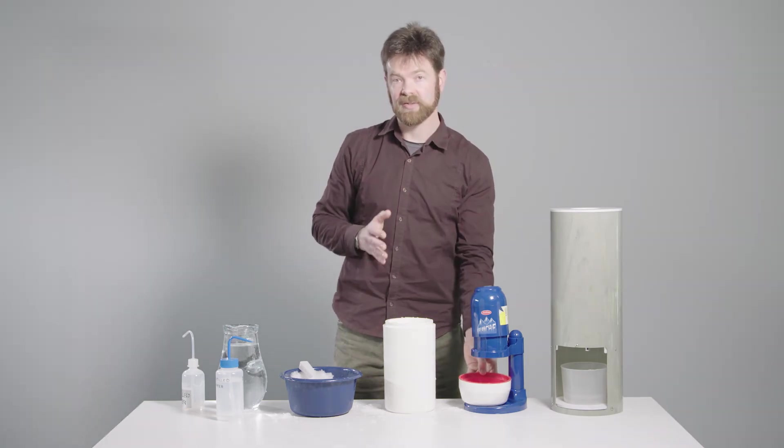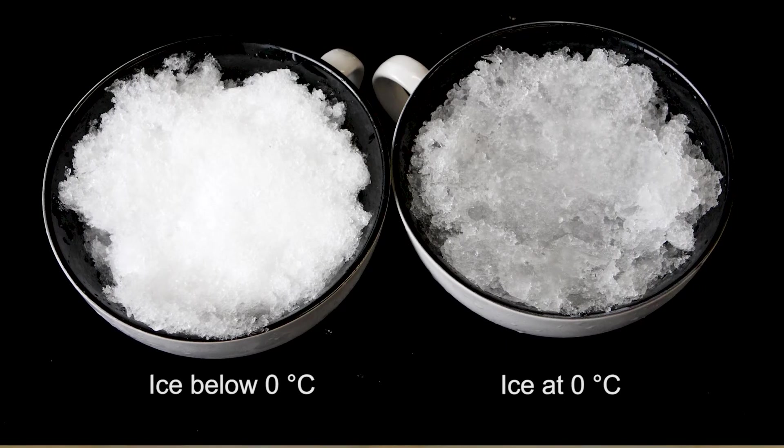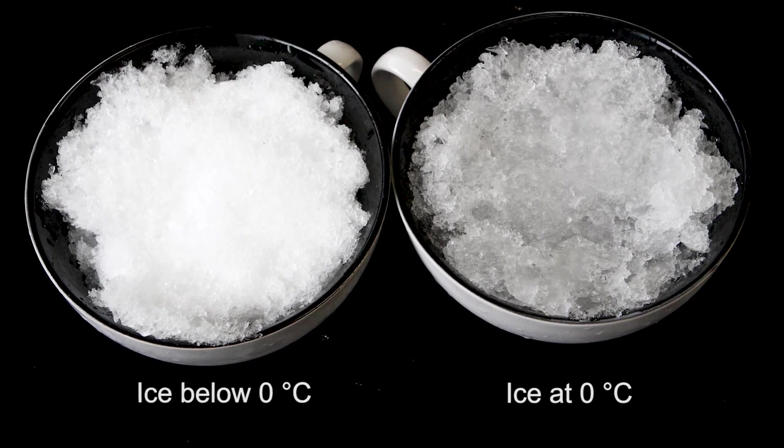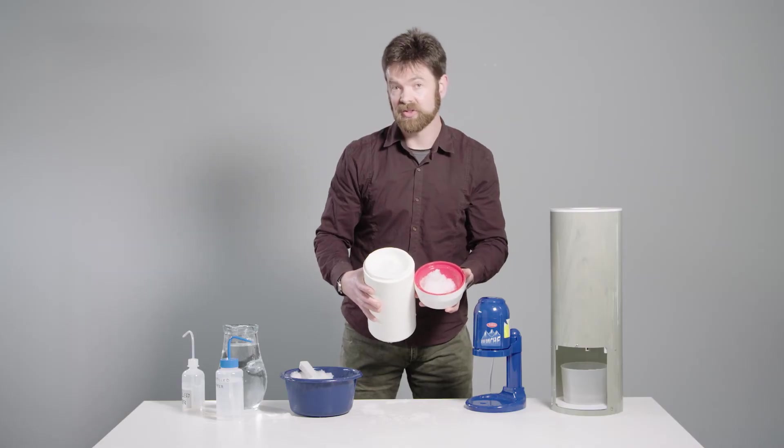The reason that we do this is that there is a difference between freshly shaved ice and wetted ice. If we look at the two side by side, the freshly shaved ice will look a little bit frostier, the wetted ice will look translucent. The freshly shaved ice may be too cold.